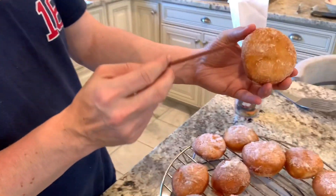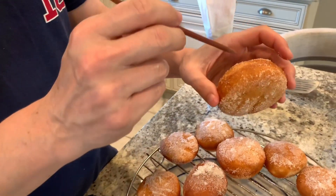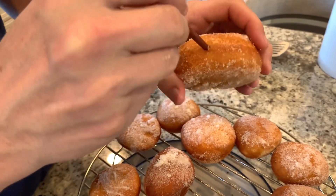Now that I fried the doughnuts and put the sugar on them, I'm now going to insert the jelly. So now we're going to make a little hole.